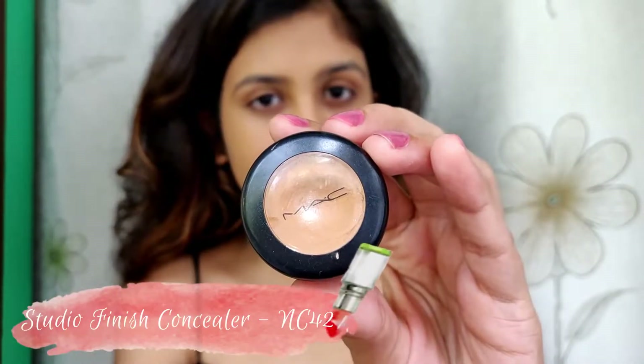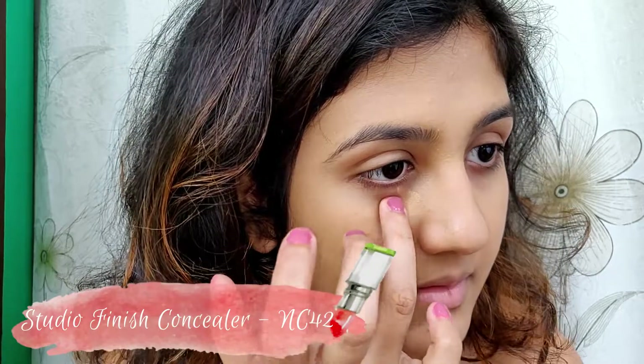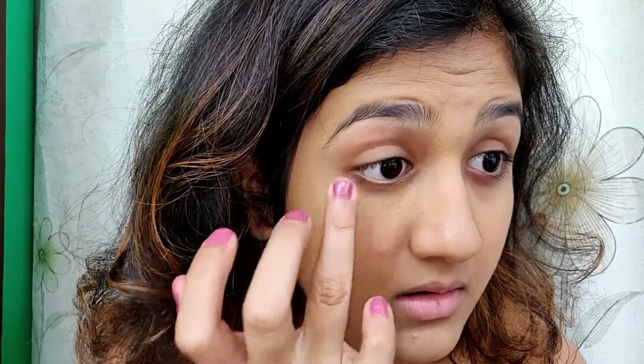I'm using the MAC Studio Finish concealer in the shade NC42. I'm using it under my eyes and I'm blending it with my fingers. I feel fingers are the best tool to apply concealers.